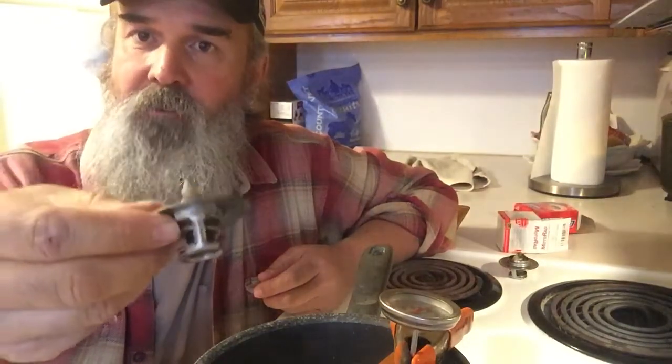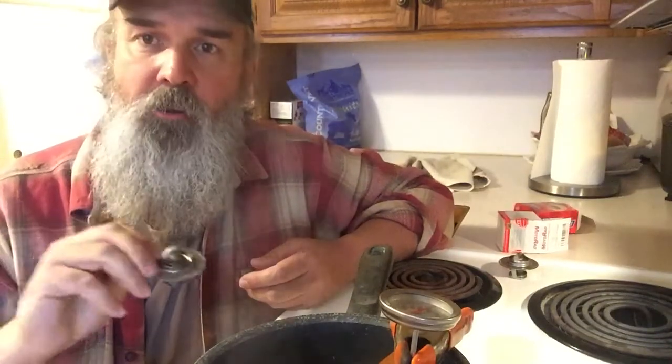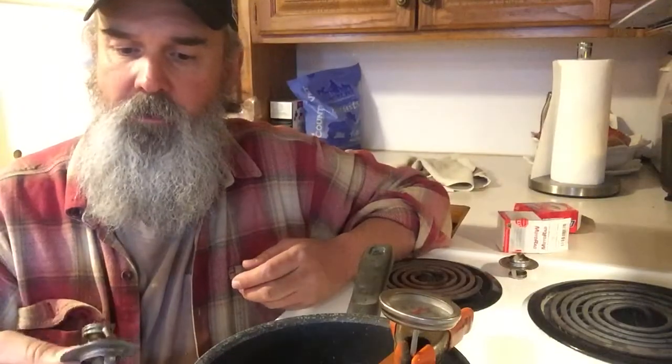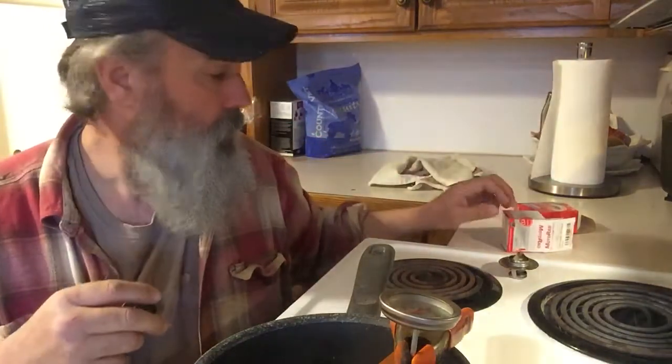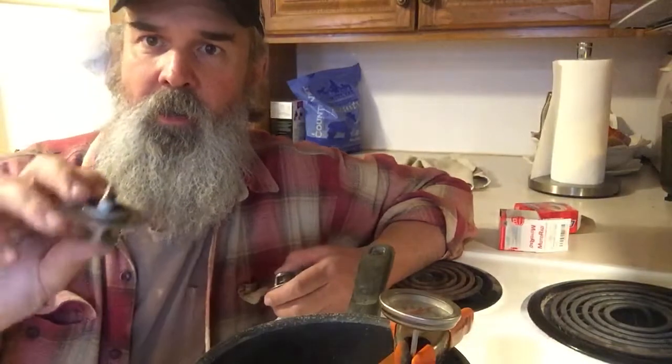Here's a thermostat for an MGB — this one is the 180 degree thermostat that came out of my '79 MGB, Bernadette. It's been running a little warm, so I put a 160 in it, took the 180 out, and as far as I know there's nothing wrong with it, so I saved it.